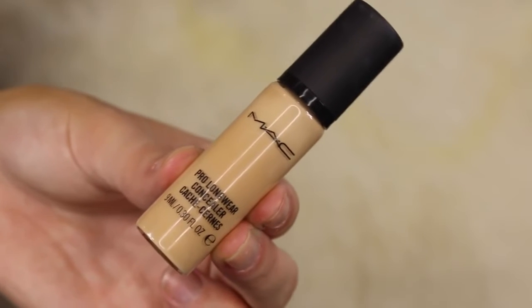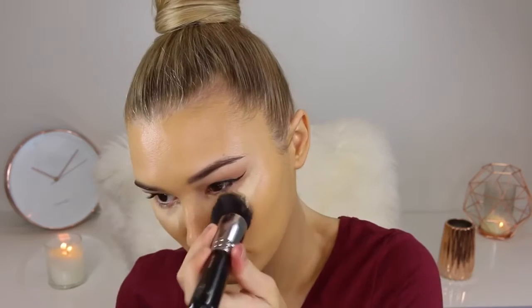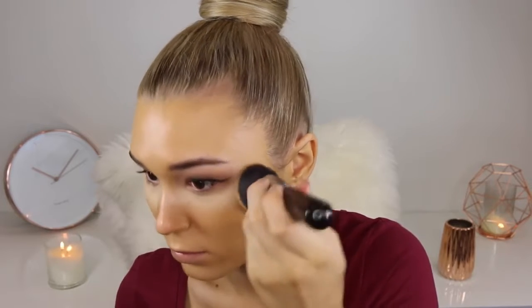For concealer I'm taking a shade that is about two shades lighter than my skin tone to really highlight under the eyes and to cancel out the discoloration — because Ahura did not have purple bags under her eyes like I do. Just blending that out with my stippling brush works magical wonders.